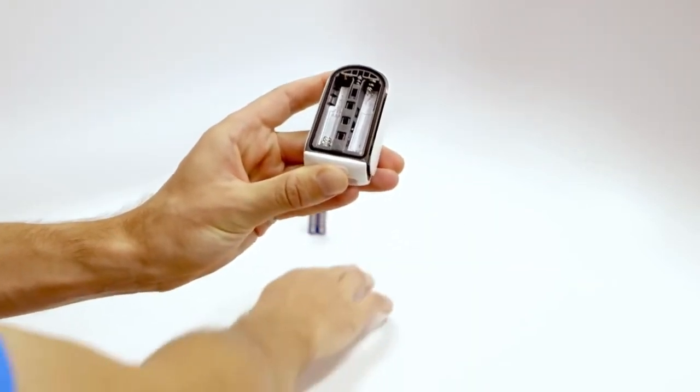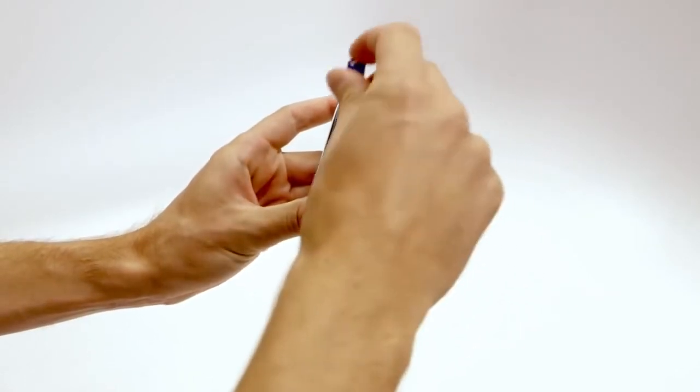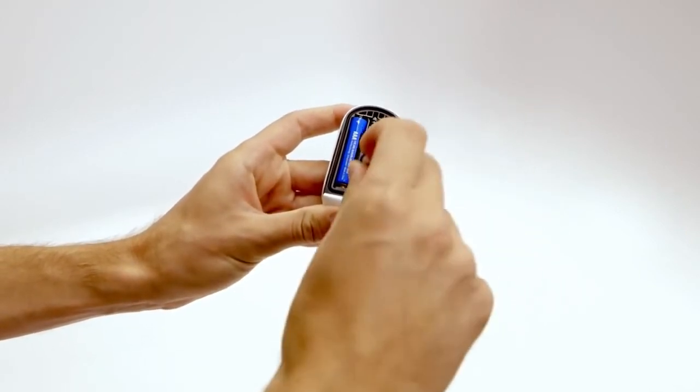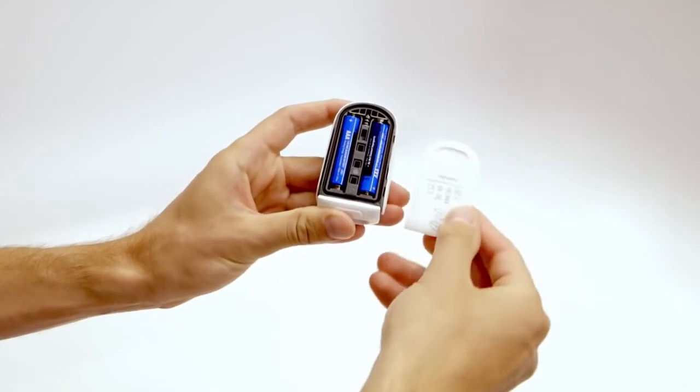Insert two new AAA alkaline batteries, carefully matching the orientation labels — plus and minus. Once the batteries are correctly inserted, carefully snap the battery door back onto the device.